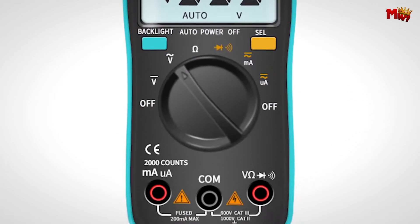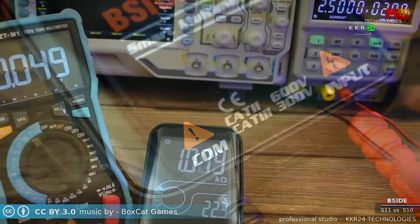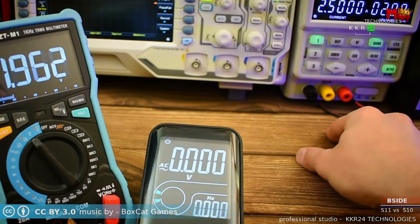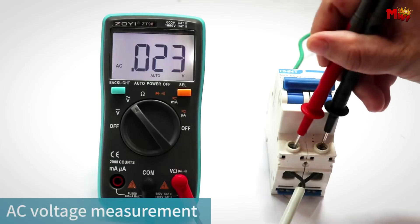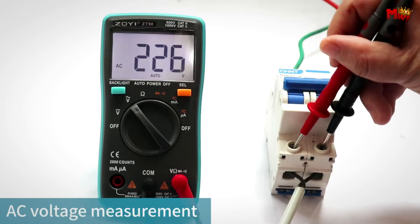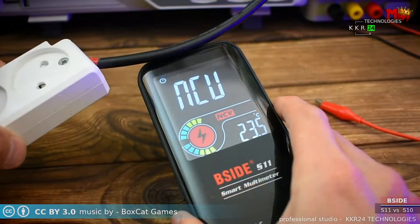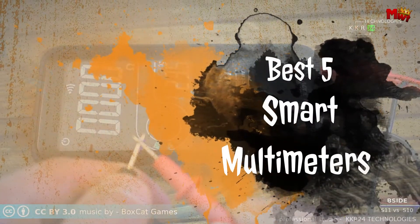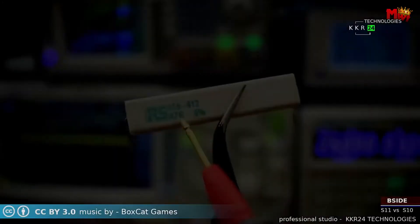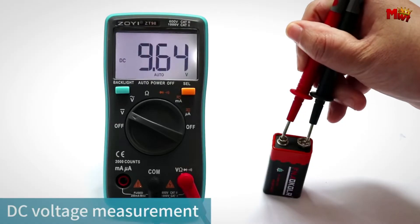When it comes to tackling complex electrical and electronic tasks, having a reliable multimeter is essential. Smart multimeters, with their advanced features and connectivity options, have become indispensable tools for professionals and hobbyists alike. They offer not only precise measurements but also enhanced functionality such as data logging, Bluetooth connectivity, and automatic range selection. In this video, we'll explore the best 5 smart multimeters that stand out in terms of performance, versatility, and ease of use, helping you make informed decisions for your electrical testing needs.